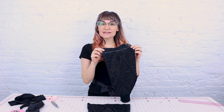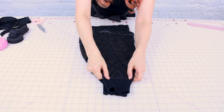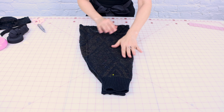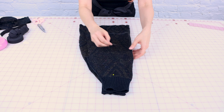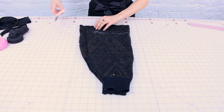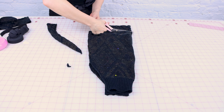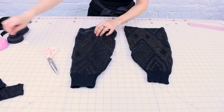Now that we have this one cut to size, we're going to use it as a template to make sure the other one turns out the exact same size. When you place it on, make sure you're lining up everything perfectly. Feel free to pin the layers together, and make sure you don't stretch it while putting it down. Once pinned, grab your scissors and cut right along the side just like you would a pattern piece. Remove your pins and you will have two leg warmers.